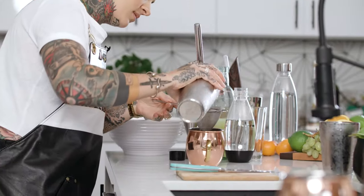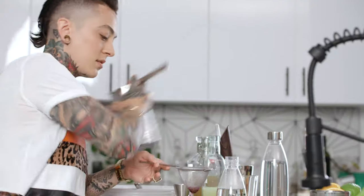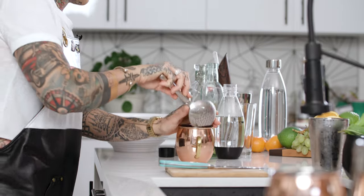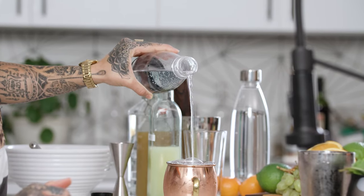Now that we have our bubbles, let's go ahead and pour up our cocktail. We're going to strain out those blackberries, add some ice, and top it with our sparkling water — compliments of SodaStream.